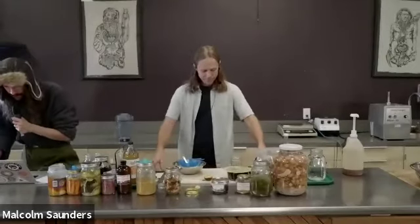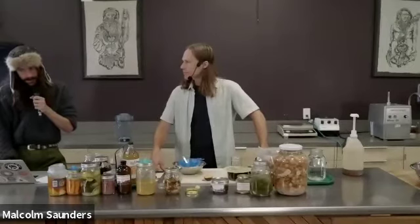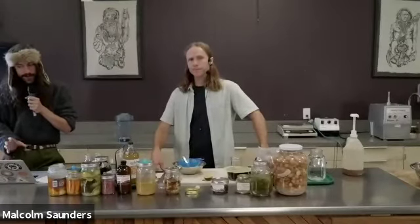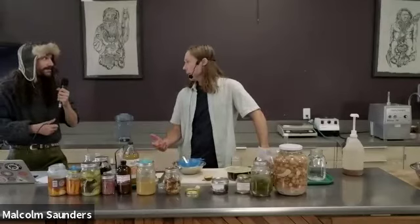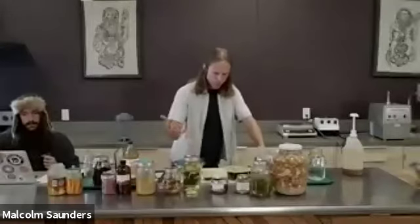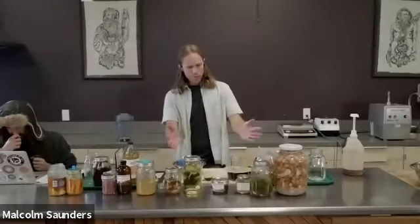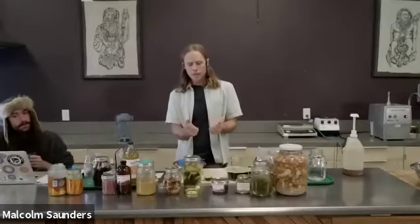Question from Justin Marshall: what do you think about fermenting saffron or turmeric to make fermented superfood powders for increased bioavailability? You can pickle fresh turmeric root and then dry it. Once it's pickled, take it out, pre-slice it, then dry it. You can dry it in a dehydrator.